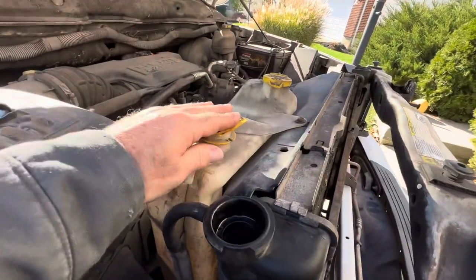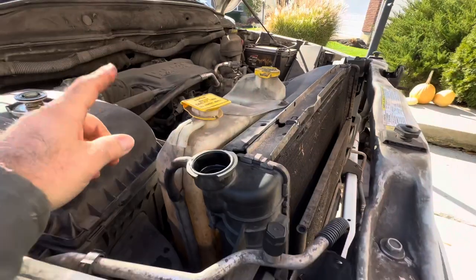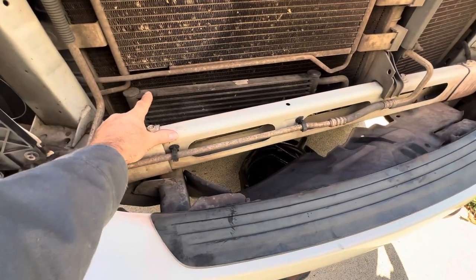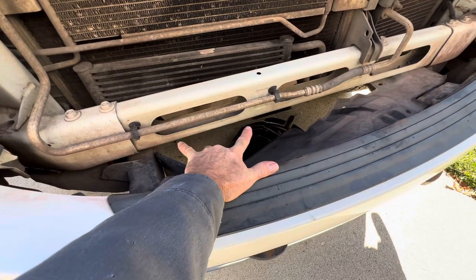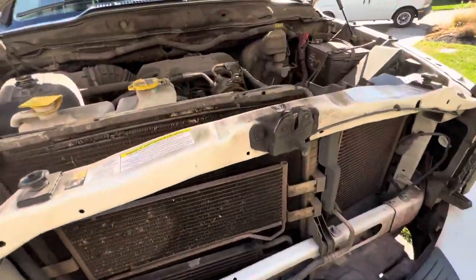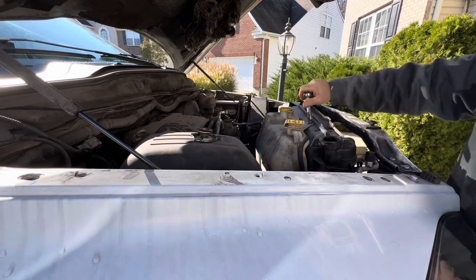While we're waiting on that, we can go ahead and remove our overflow tank and disconnect this hose. Remove the bolt. Then we're also going to need to remove the two bolts holding the power steering cooler on — they're underneath on the bottom, 10 millimeter, two on either side. You'll need a socket and a wrench because it's a bolt and a nut. Then we can come over here and start disconnecting, disconnect the hose — 10 millimeter.